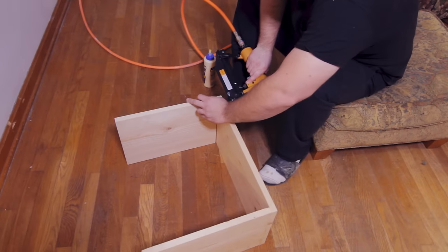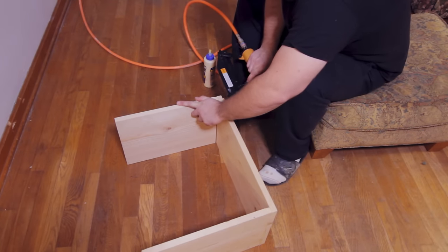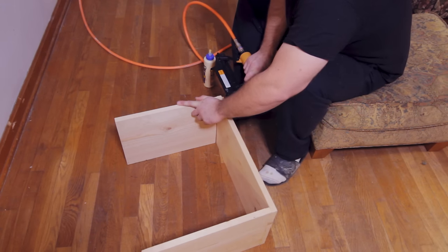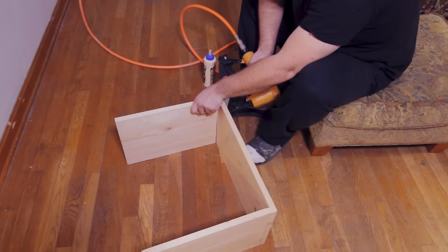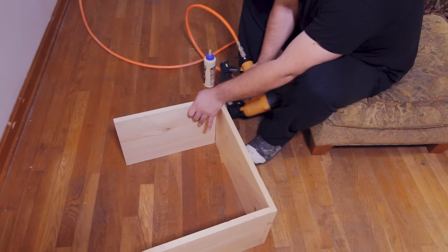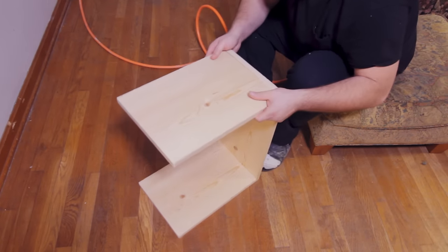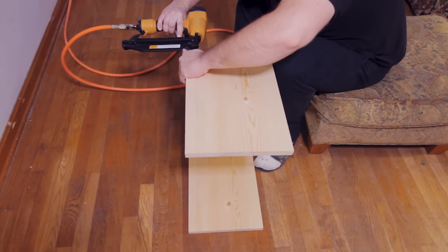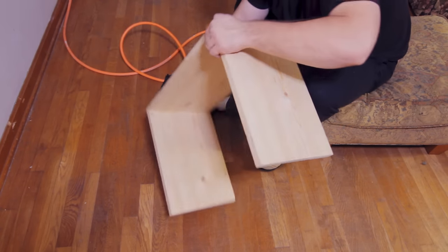I've got my 16-gauge nailing gun. If you don't have a brad nailer like this you could use some screws or even some corner brackets — there are a lot of ways to fasten boards together. If I was making these really nice I would put a dado joint on the edges, maybe even clamp them together so you wouldn't see any holes. I might even do a finger joint or a dovetail someday when I build some really nice studio stuff, but for now I'm just brad nailing them together fast.